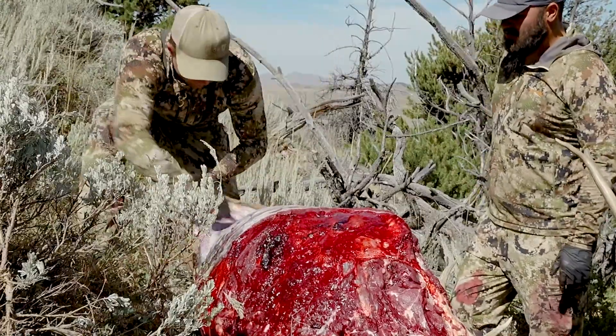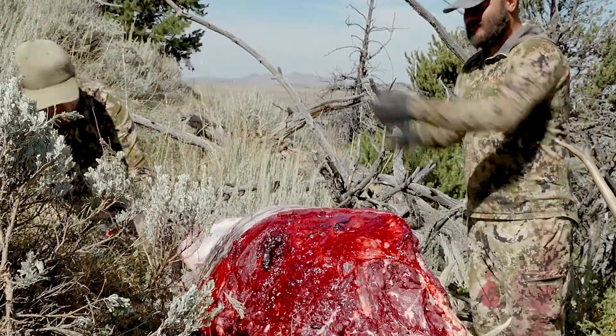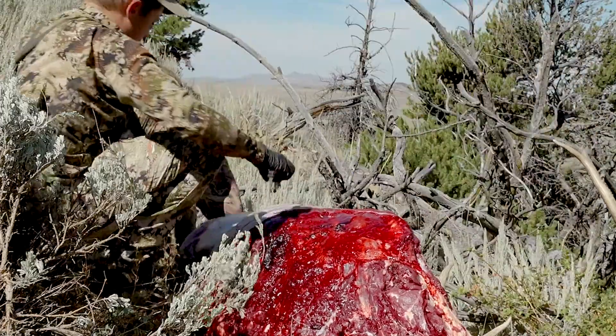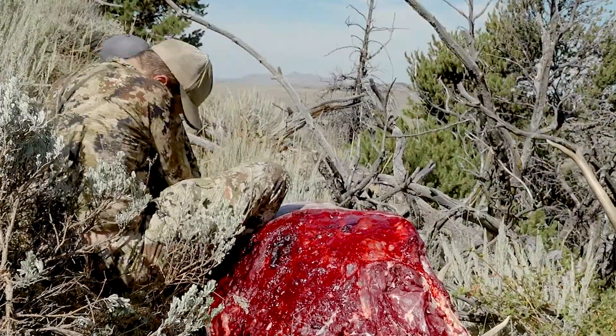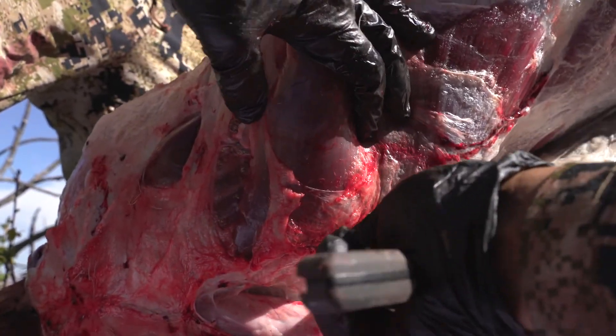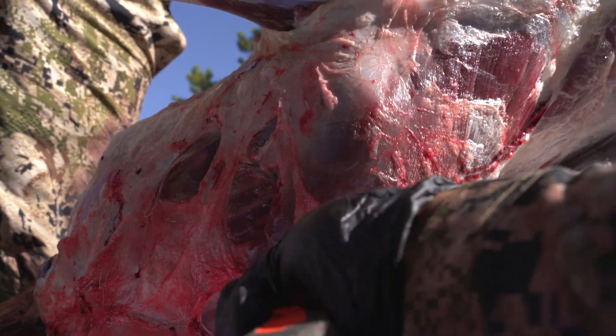From there, we're going to peel back and skin the hindquarter. Once we have the hindquarter skinned, skin it all the way around. Have someone hold it up ideally. This is where it's a little tricky — it's really hard to explain, but you have to cut against the pelvis and it's very strangely shaped. Until you've done it, it's hard to know where to make these cuts.